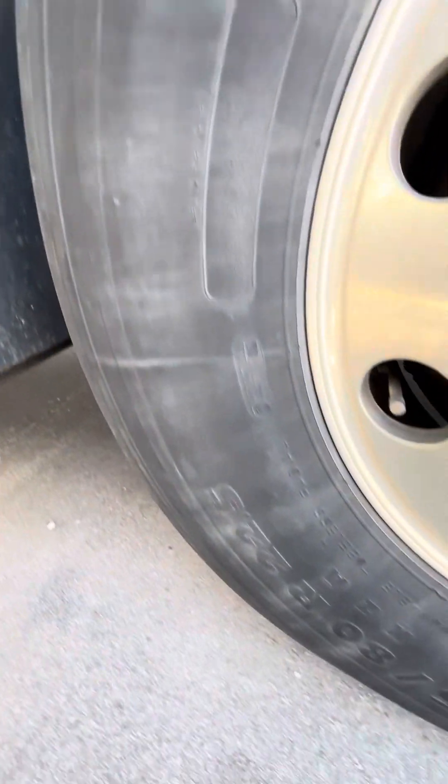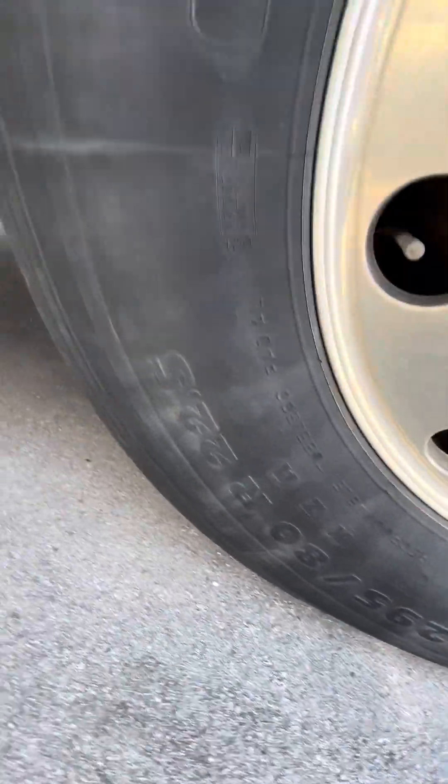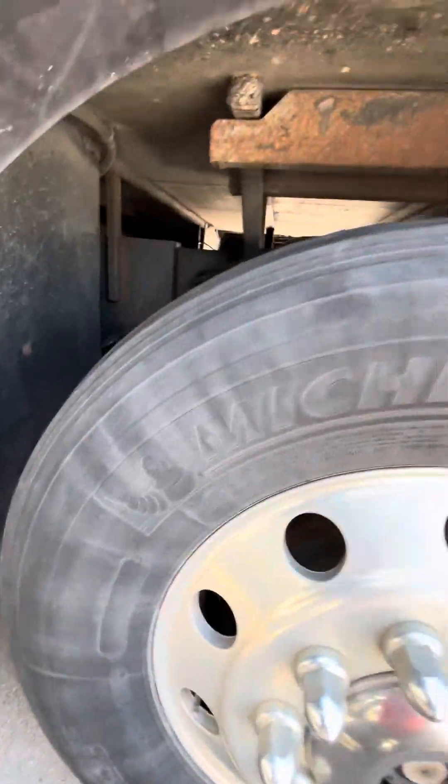These are the tires here — 295-80. They're 22 and a half inch tires.